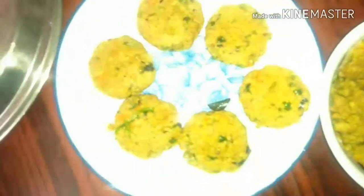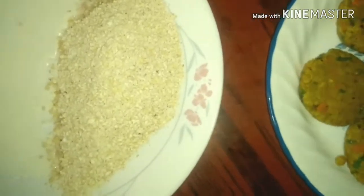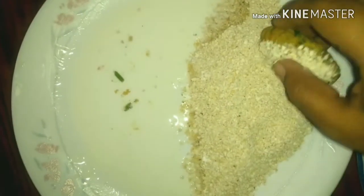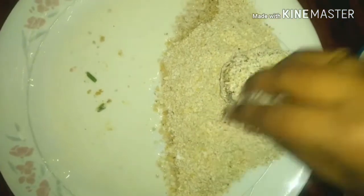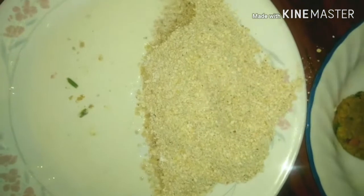I've shaped almost six cutlets and I still have remaining dough — I think I can make almost five more. In another plate I've taken corn flour paste and the remaining oats flour we powdered. I'm going to give the cutlet a coating of the corn flour paste and then dip it in the oats flour. A good coating is needed because you need the cutlet crunchy on the outside and soft on the inside.